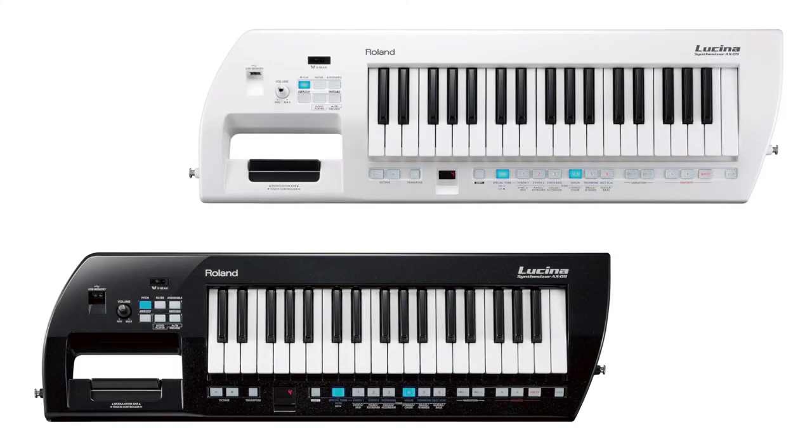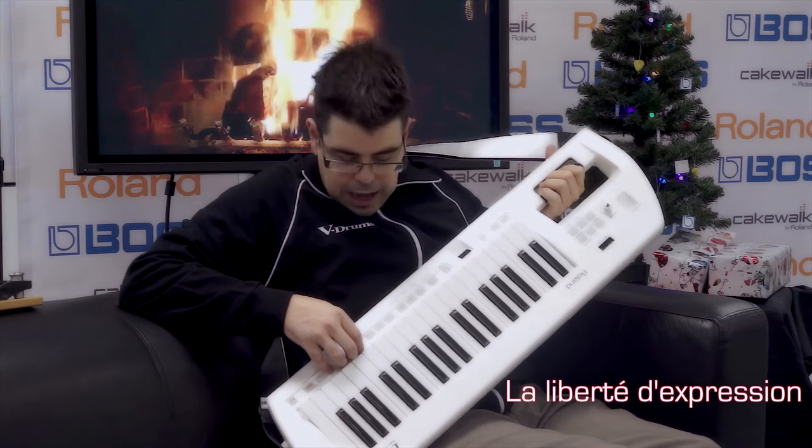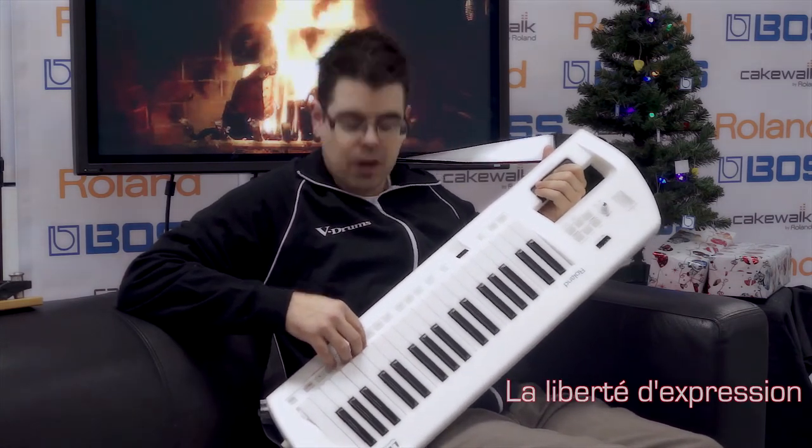Next on the list we have the Roland AX-09 Lucina. It's got a massive sound — it's a great hands-on performance piece and it actually has sounds taken directly from the Phantom synthesizers. For the performing keyboardist, this would be an awesome complement to their live act.